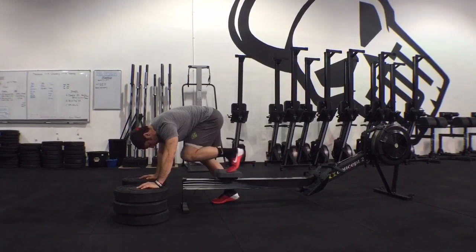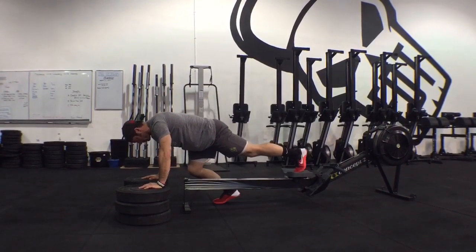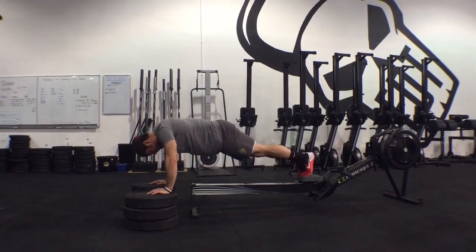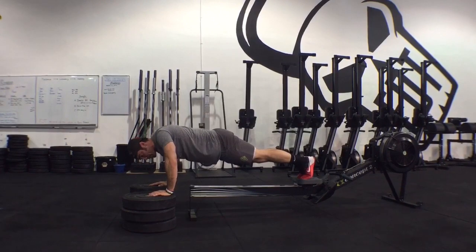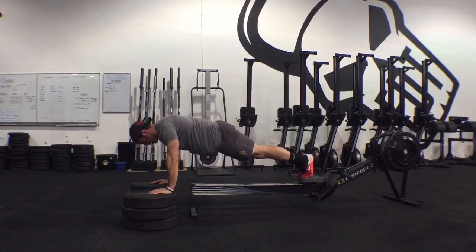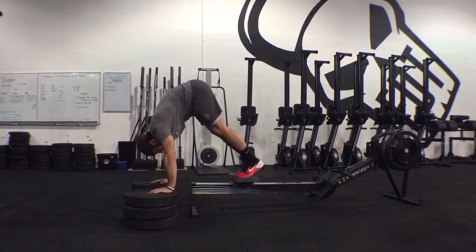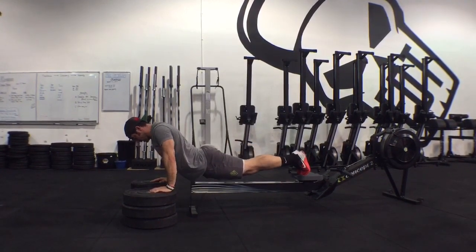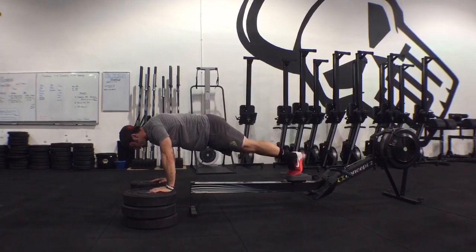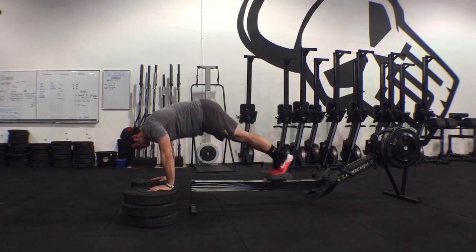I get into a nice push-up plank position, keeping positive pressure down, gripping into the ground like I'm pushing my chest away. All I'm going to do is bring my toes as far up as I can and come back down, staying in that hollow position — not letting my body sink. Back and down, back and down.